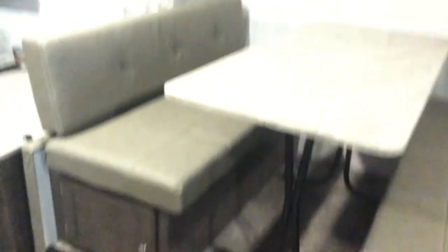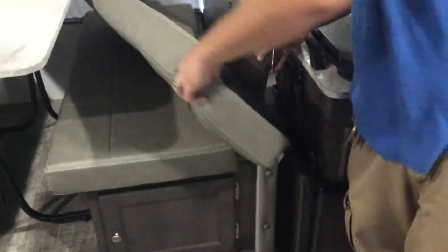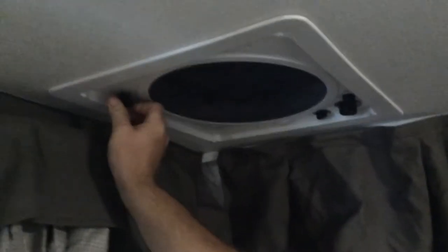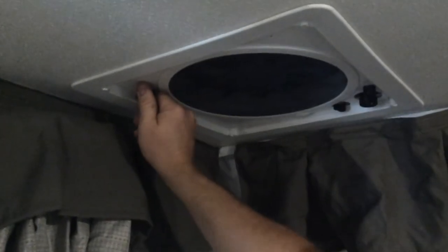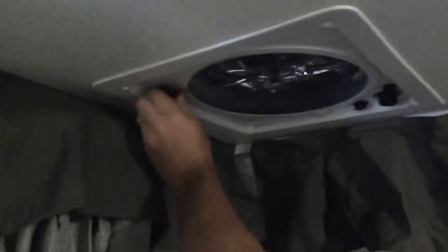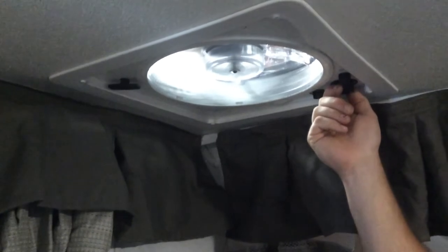You do have backers here to give you a little better back support — just regular banquet style. There's a table there. Smoke detector on the roof — nine-volt battery, remember to change that every season. Up top is your fantastic fan — unlock and crank open the vent, then select your fan speed. This draws air out of the trailer.